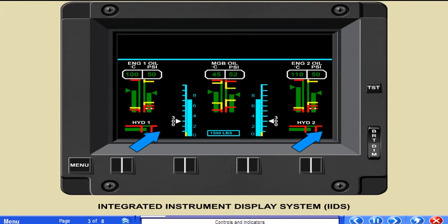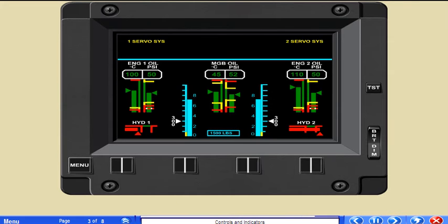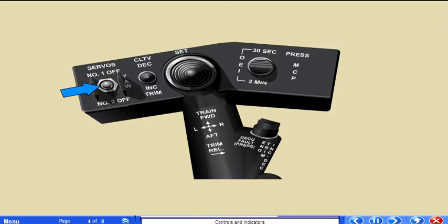The indicators are red from left to right. The moving pointer and bar is displayed in green when in the normal 2800 to 3200 psi range and red when in the warning low or high ranges. The three-position servo switch located on the collective stick control panel allows the pilot to turn off either hydraulic system stage. The switch is normally in the center position, which keeps both the first and second stage systems pressurized. To turn off either stage, move the switch to the number one off or number two off position.